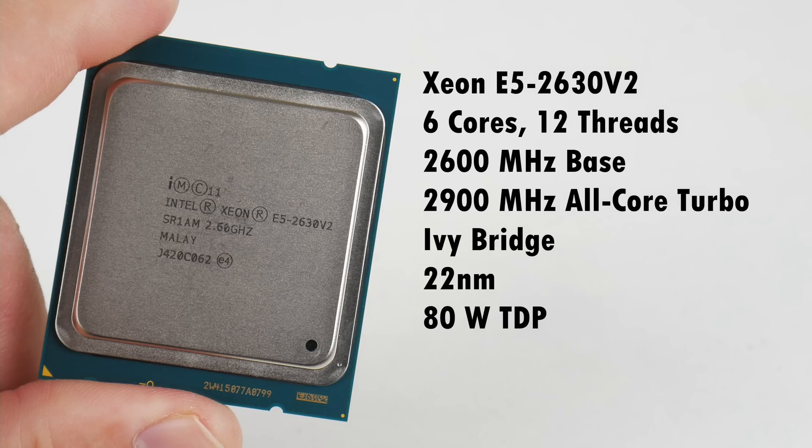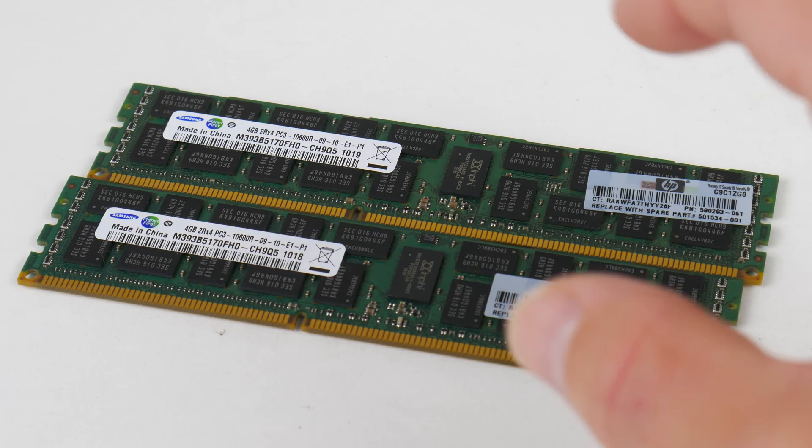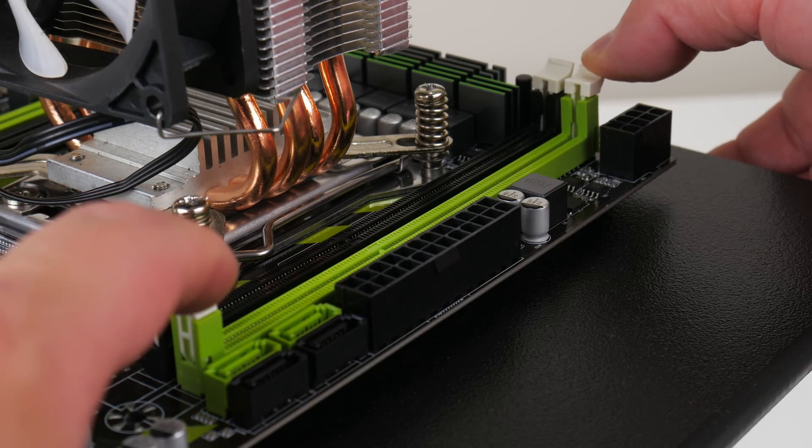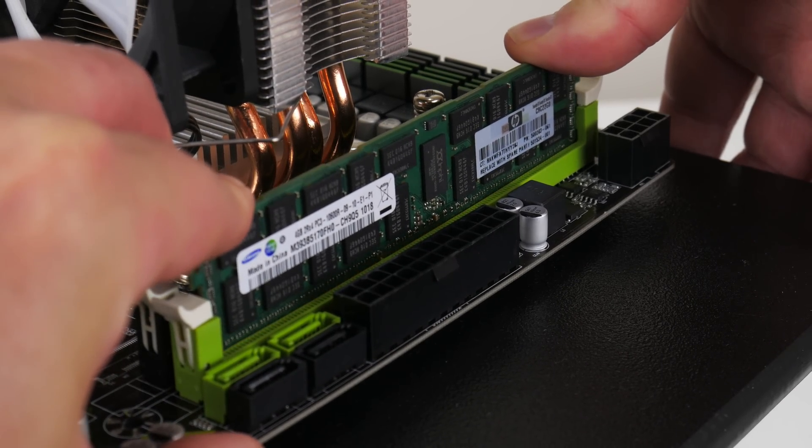Let's start with the processor. It's the Xeon E5-2630V2 with 6 cores and 12 threads. We've got 2.6 GHz base clock and 2.9 GHz all-core turbo speed. It is built on the Ivy Bridge 22 nanometer generation with an 80 watt TDP, and on AliExpress you can get this processor for $39 US dollars. One of the highlights of the LGA 2011 platform is getting really cheap server memory — DDR3 registered ECC memory — and the prices are fantastic.